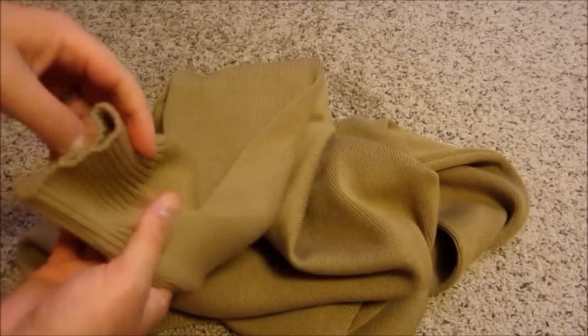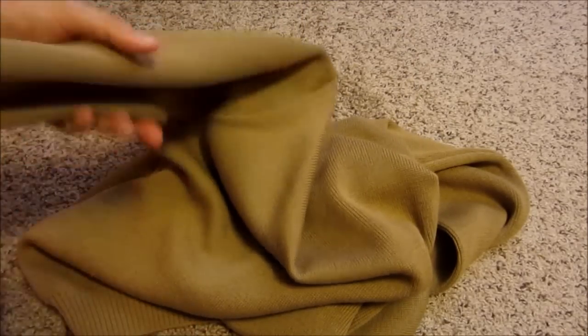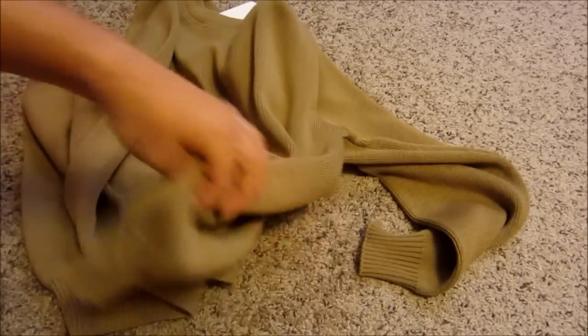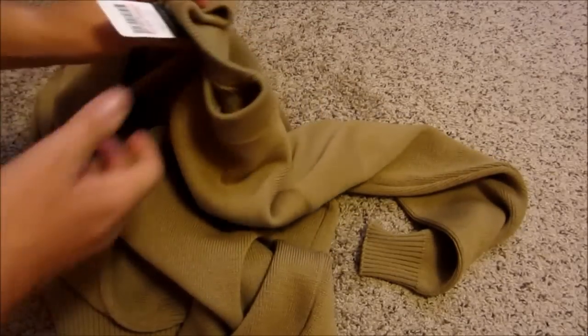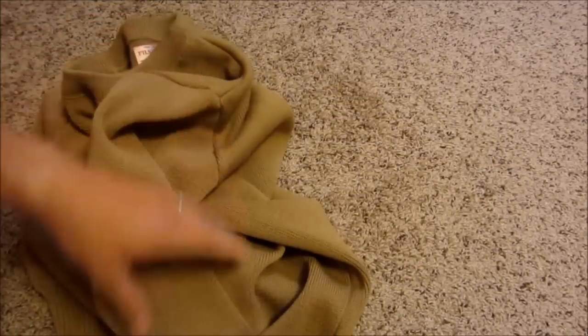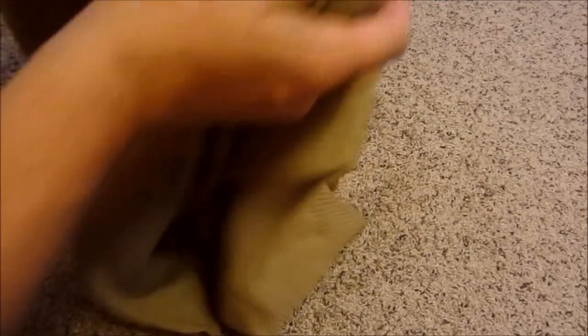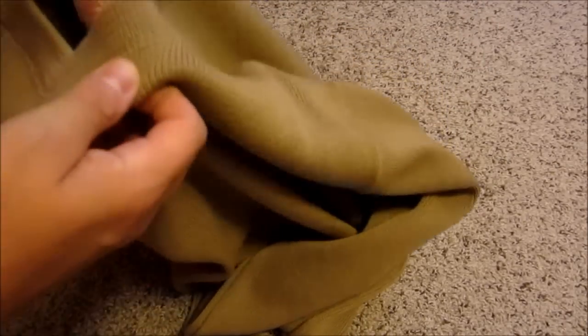I've heard that now they make all their sweaters offshore, not made in the USA, which is unfortunate. But the retail on this was over $250. It's just plain — they made the zip one — but I'm really looking forward to some years of use on this.